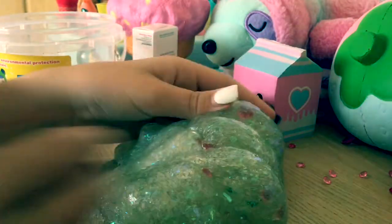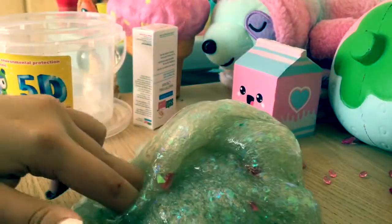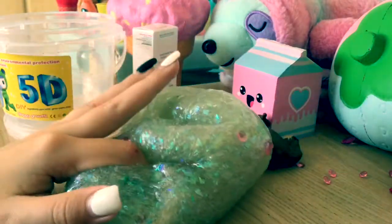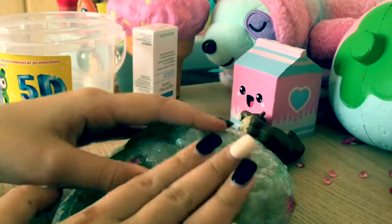This slime is so — it's kind of more puffy than regular slime. It's quite a nice slime, really nice. It's nice and fluffy.